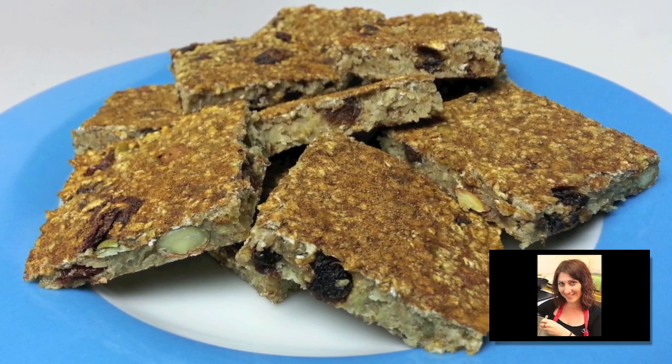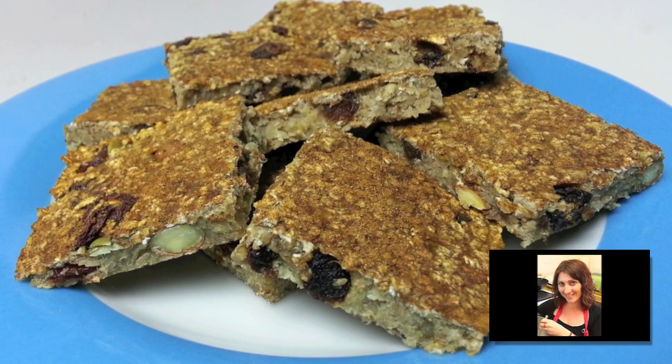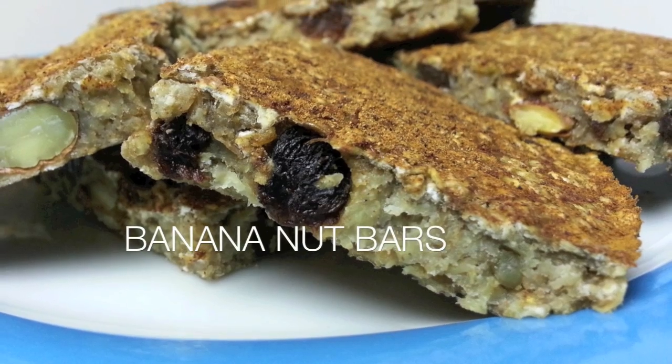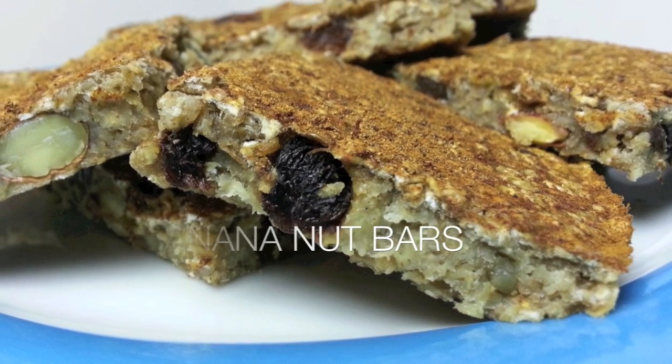Hi guys and welcome to Cooking with Karma. Today we're going to make some banana nut bars. They're quick, they're simple, they taste fantastic, and they're pretty healthy too. So let's get started and I'll show you how to make them.